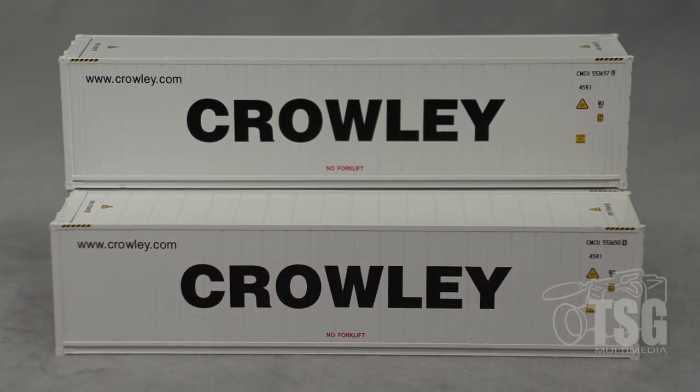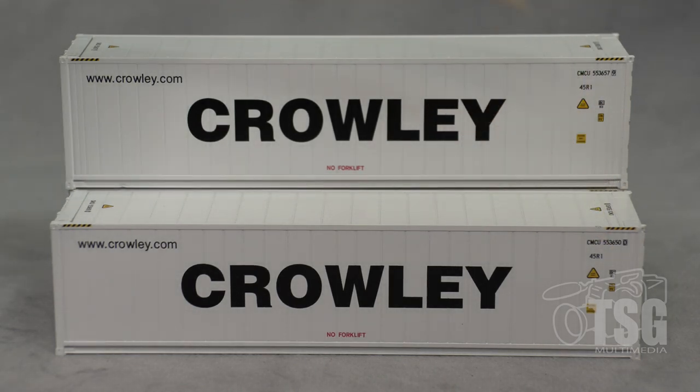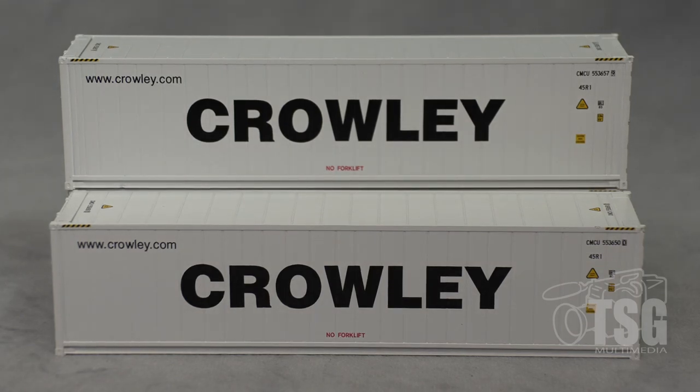Something else I'd like to mention is that these three-packs come with three different numbers — these are not all the same number, and you can probably read those if you look carefully on your screen. Different numbers on each one, so I think that's pretty cool.